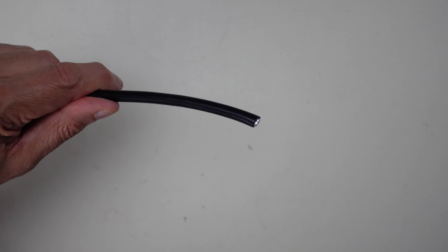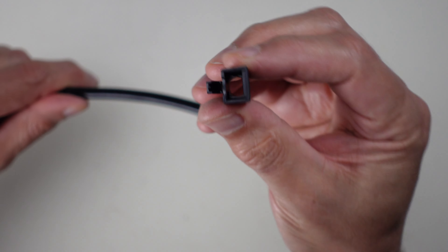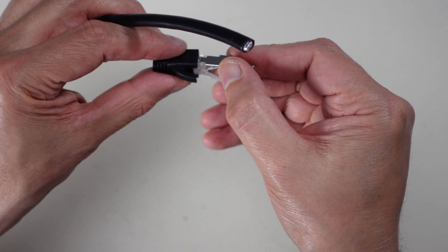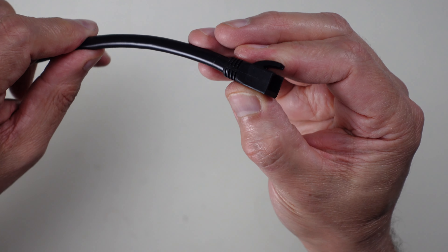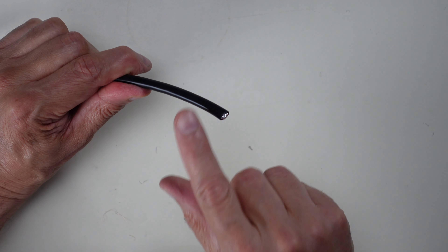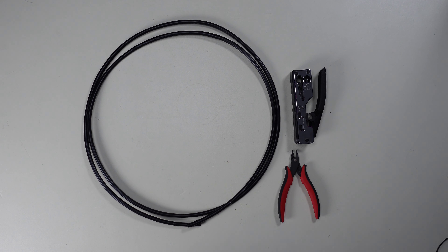Before we get started, I need to put the rubber boot on first. It's a particular size for the connector I'm using, so make sure your boot matches the connector — they're not all the same size. Push the cable through and slide the boot down out of the way. Now we're ready to start putting the connector on.